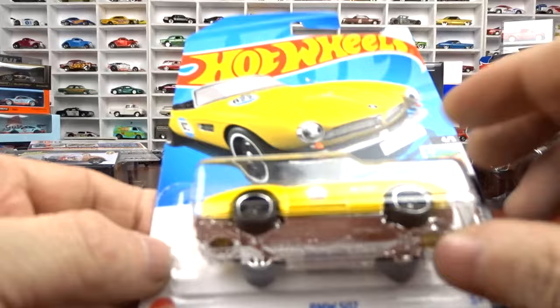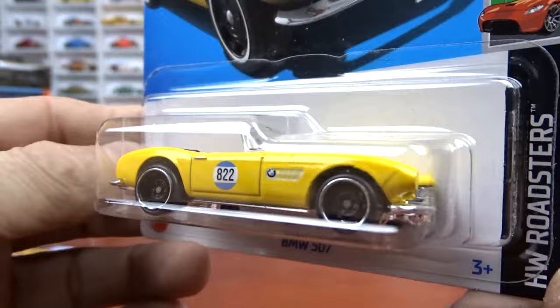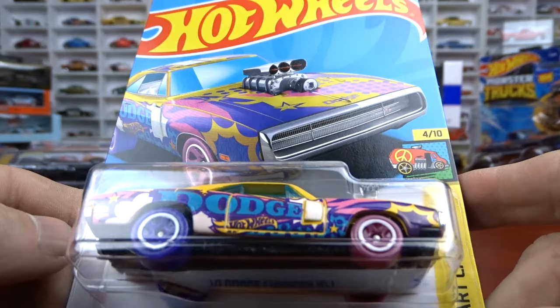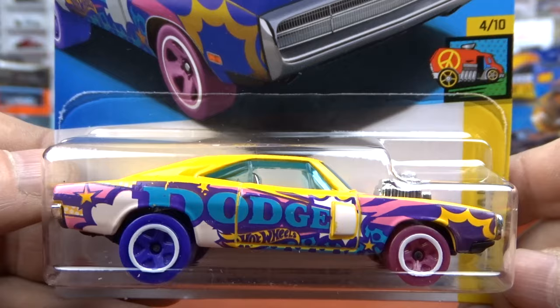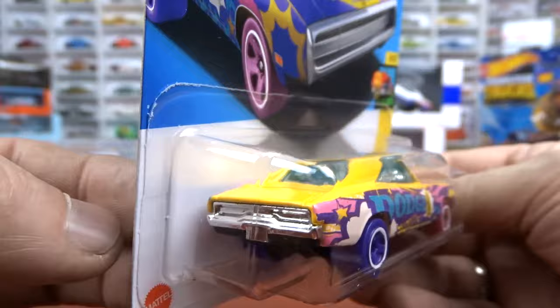And then we got the BMW 507 in yellow - I believe this would be the super treasure hunt on this one, I'm thinking it probably is. Main lines are not really my thing anymore, but I'm not doing a good job staying away from them obviously. 1970 Charger RT - again it's a cool casting, so I had to have it. The paint scheme is an art car, not a big fan of that. But the casting I like - and if you wanted to customize it, you could do some nice work with this for sure.